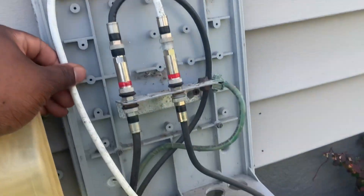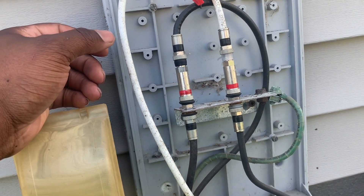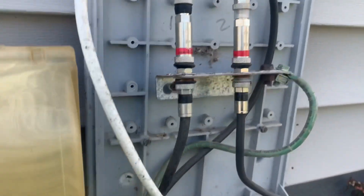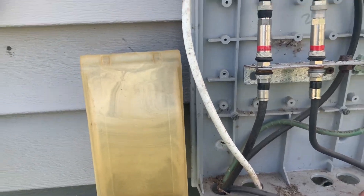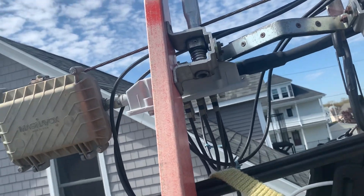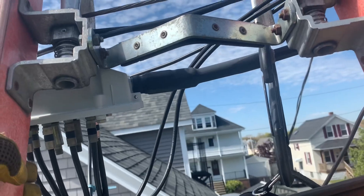Second job of the day — a new install. This customer is basically getting her own modem installed with the Xi6. I'm at the ground block and there are only two drops here. I'm pretty sure these two drops are going to the first and second floor — probably not one for the basement. After toning out these lines, I came to the conclusion that this drop here is actually going to the basement. I assumed the other one was going to the second and third floor. I'm up at the tap now — I already know which wire is mine, so I'm going to get it removed.